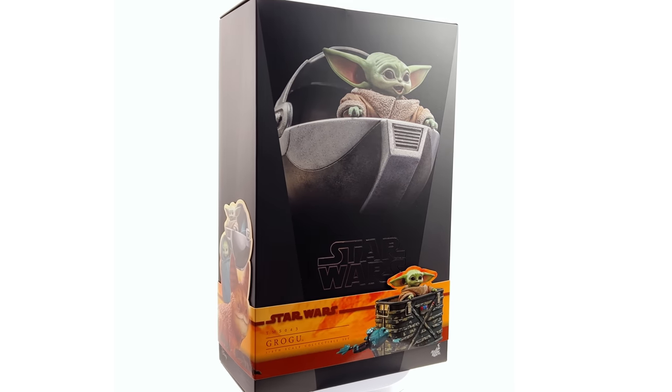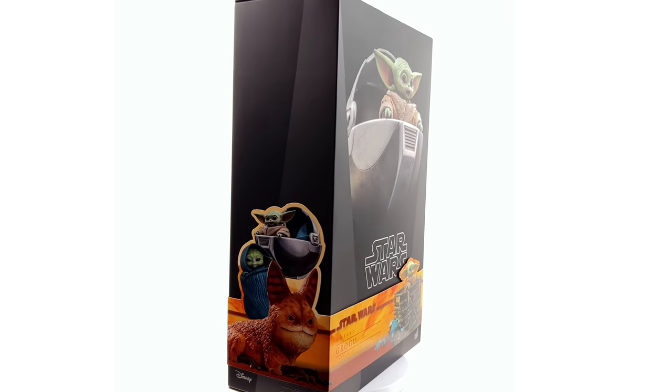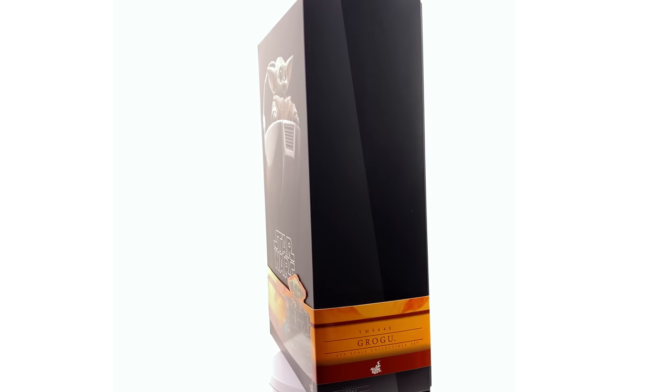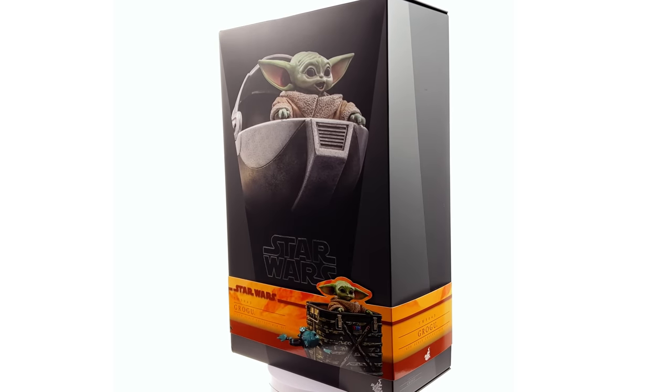Hello ladies and gentlemen and welcome back to my channel for another Hot Toys Star Wars 1/6 scale figure unboxing and review video.